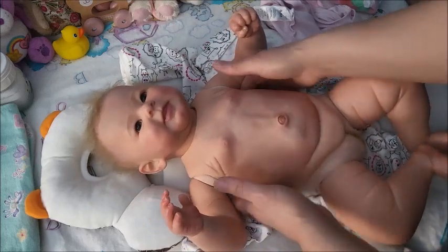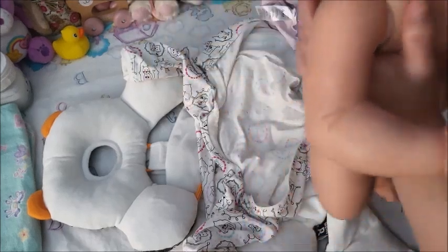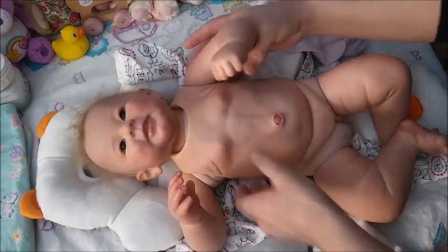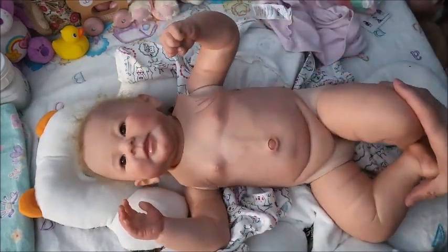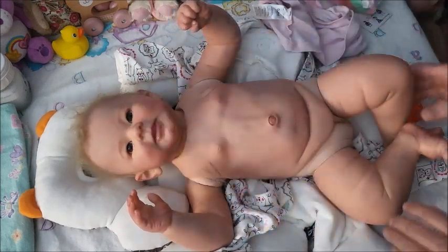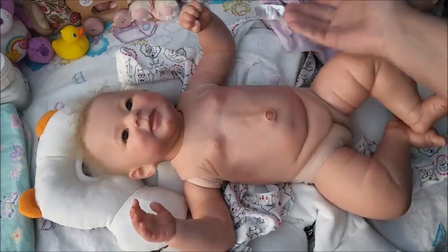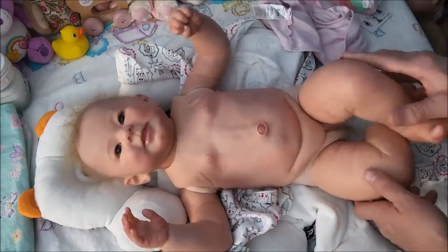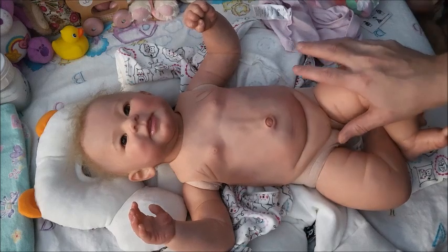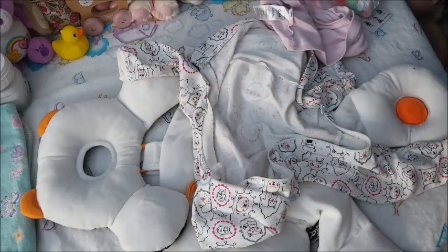I almost tried selling her a few times, because back in the day my collection is so huge that I really did want to try and downsize. But no one wanted her, so I just kept her. She has no flaws — the only thing is the permanently attached belly plate, which I actually like, and it matches the painting. It's very well done. She is heavy, you guys — she is one of my heavy girls.